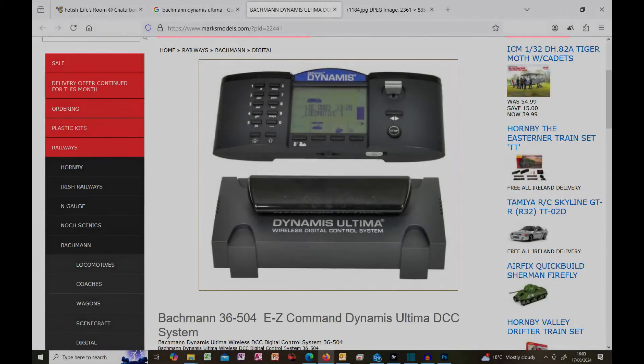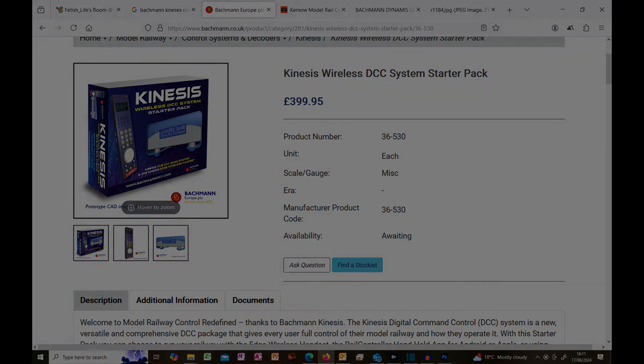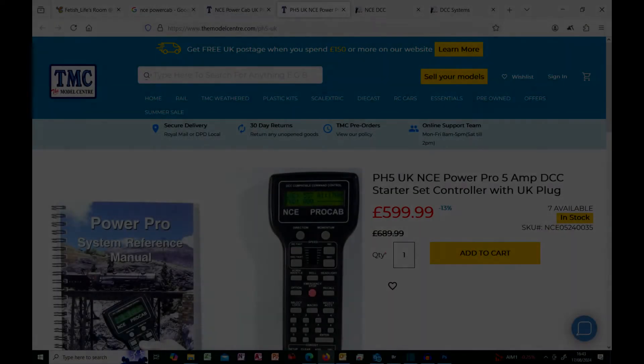Backman have two offerings: the Dynamis, which is a modular system that can support multiple handsets, but its drawback is that the handsets utilise infrared rather than Bluetooth or Wi-Fi, and it does not support feedback. It is being replaced by the Kinesis system, which is more modern and works on Wi-Fi, but it is being supplied with only a two-amp supply — if you want more you have to pay for an extra power supply. It has an RRP of £399 but as at the date of this video it is not yet available. To me it looks an interesting system, but they've missed out by not providing feedback.